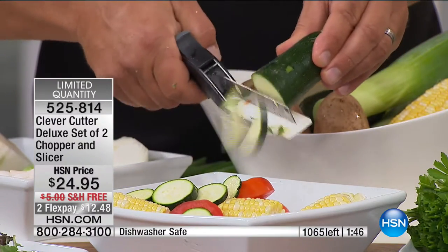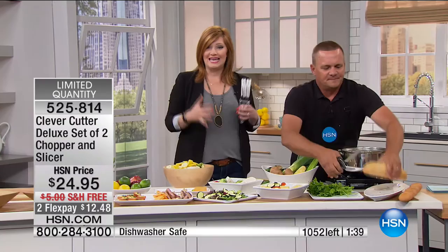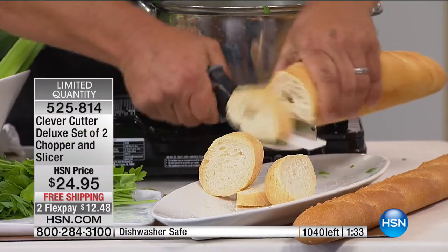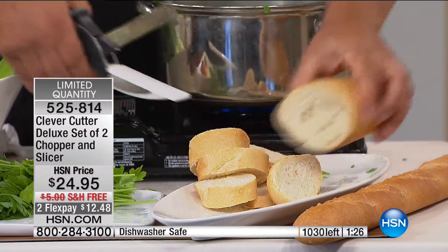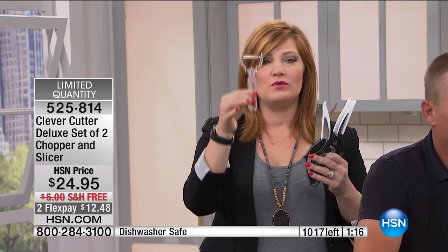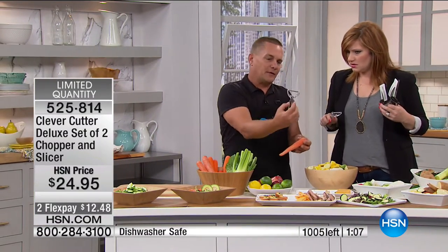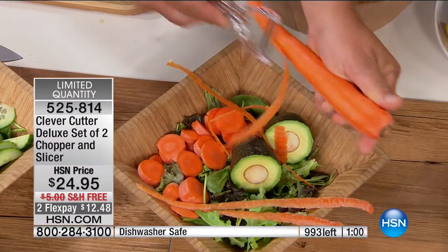We've got less than a thousand to go, with over 400 people ordering — that means about 600 remaining. These will all sell out; this is the final presentation today. From cheese to tomatoes, fruits, herbs, bread, and meats — you can cut anything. You're getting two for like $12.50, and we're also giving you the peeler — which is high quality. This peeler works right-handed or left-handed and peels in both directions, going twice as fast as any other peeler.